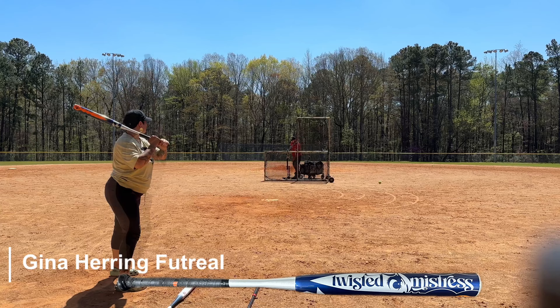Let's get out here and swing it, and at the end we'll let you know what we think of the bat. Yeah, see — like that right there, that was it. And that's a brand new bat.